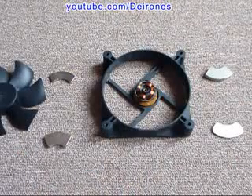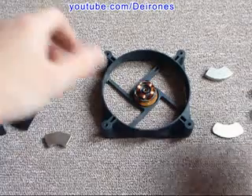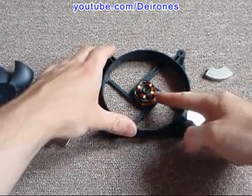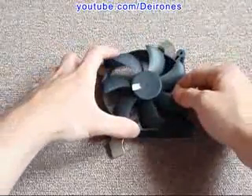Now I am going to use the magnets instead of the electrical coils to power the engine. I will put four magnets into the directions exactly where the coils are pointing. And now watch.